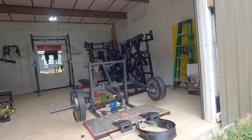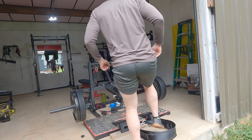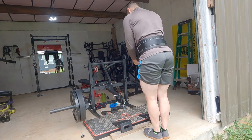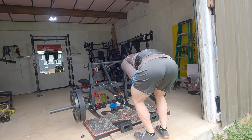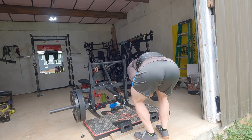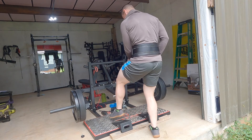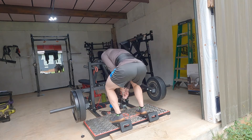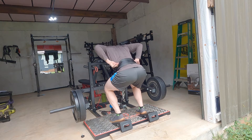All right, let's grab another set. I don't want that to slide. I don't know if I want to go up or not, but I'll probably go up on the next set.